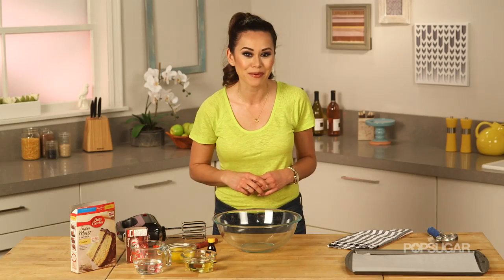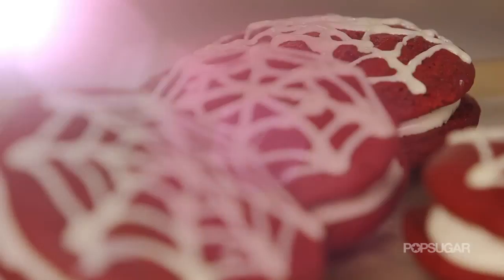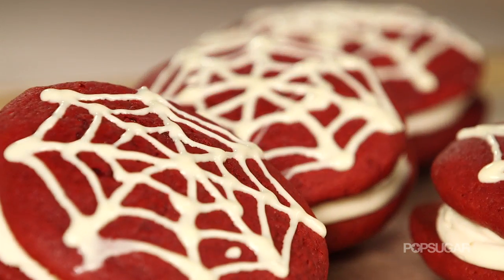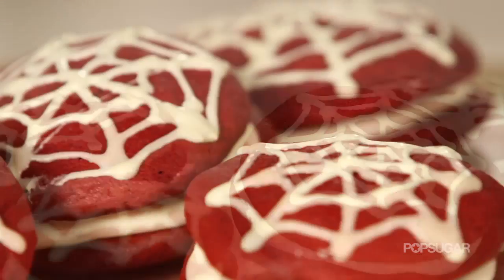If you've never had a Whoopie Pie before, it's kind of like the cleverest way to enjoy cake. It's basically two round pieces of cake, or cookies sometimes, sandwiched around frosting. It is so good.